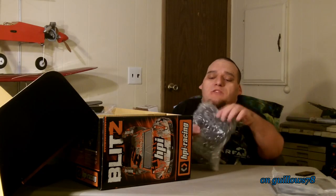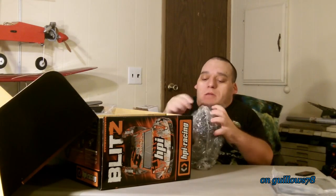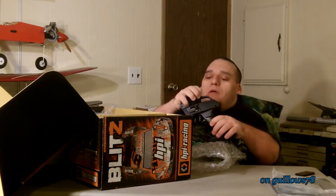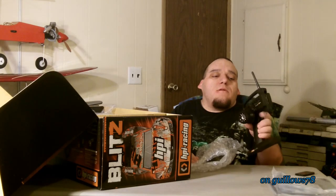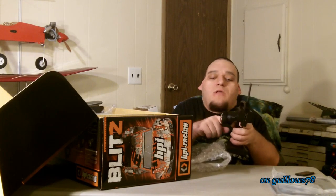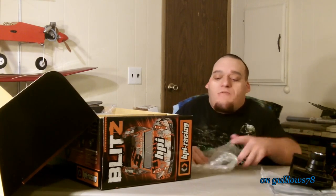And of course, the 2.4 transmitter. Let's take this off the package. Not bad, you know. Not one of your high-tech ones, but I do like how the knob sticks out like that — got room for your thumb there. I like that. Feels pretty good. Alright, that's the transmitter. Lay that down so it won't fall.